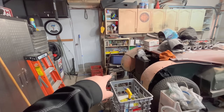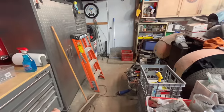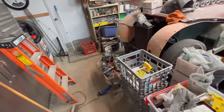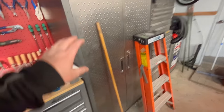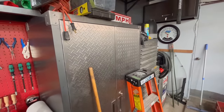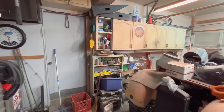I've got a bunch of socket sets and impact sets down on the floor — those will probably go on the bottom of this cabinet over here. I've also got a big bin of corded tools that will have to go somewhere — a lot of them will probably go in a combination of this cabinet and the bottom doors here. Like I said, we're making progress. Bring it back later on for an update.